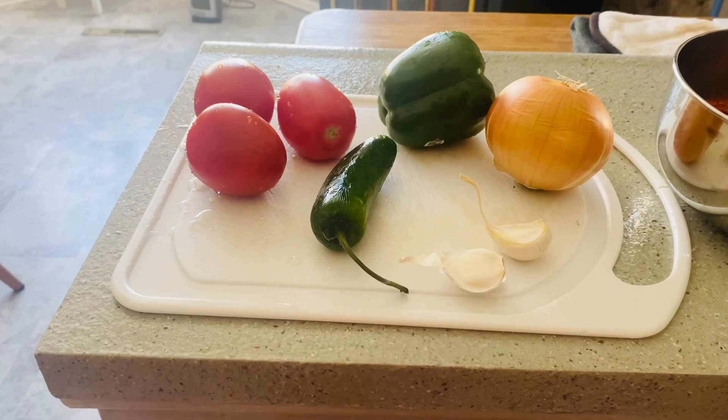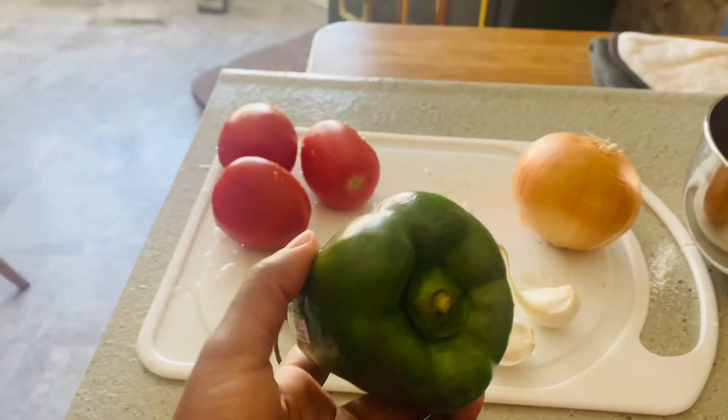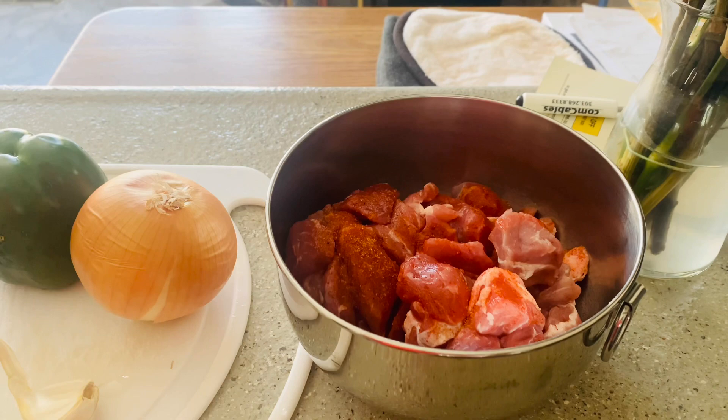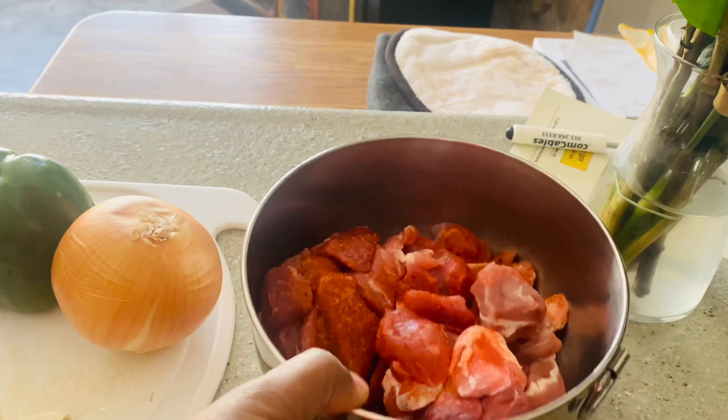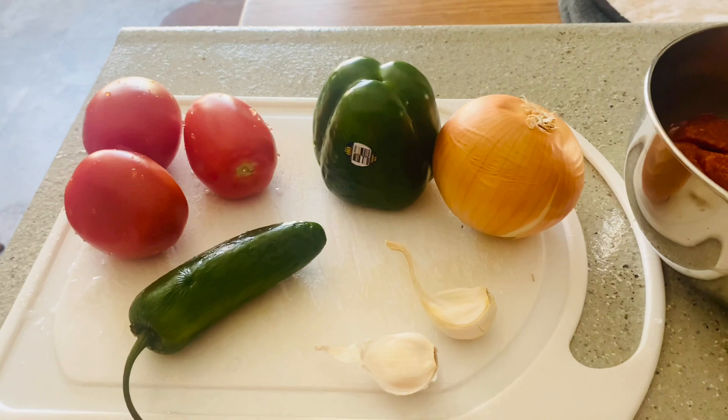As you can see, these are my vegetables. I'm going to use a jalapeño, I will need two cloves of garlic, I have an onion, I have a green pepper, and I have these three tomatoes. On the side here I'm leaving my meat to soak with the meat tenderizer for about 30 minutes before I begin cooking. Now I'm going to begin chopping my vegetables and getting ready to start cooking.